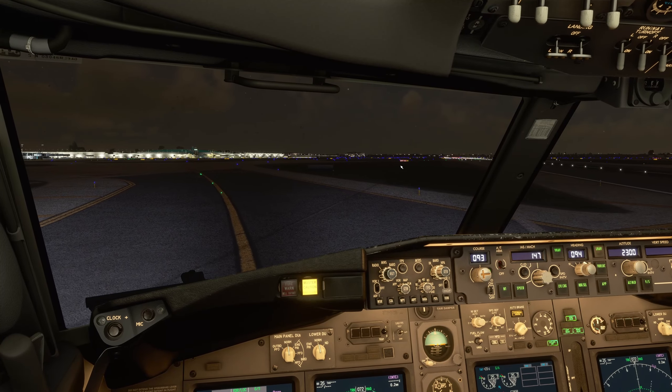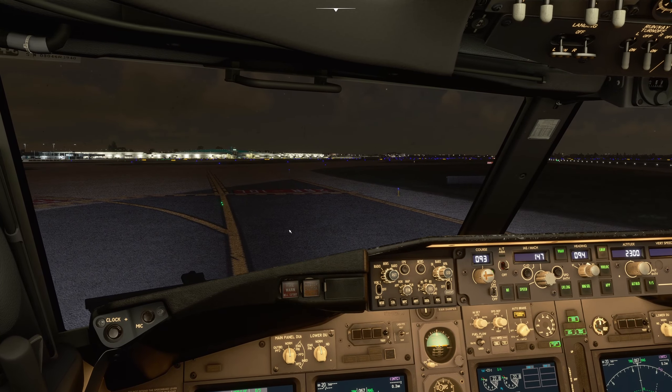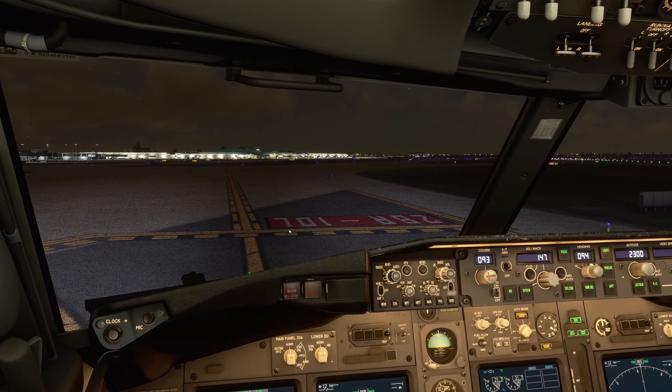Always do it once. And here's the technique for the ILS approach — flap management and speed management. The 20-mile fix is your start point.